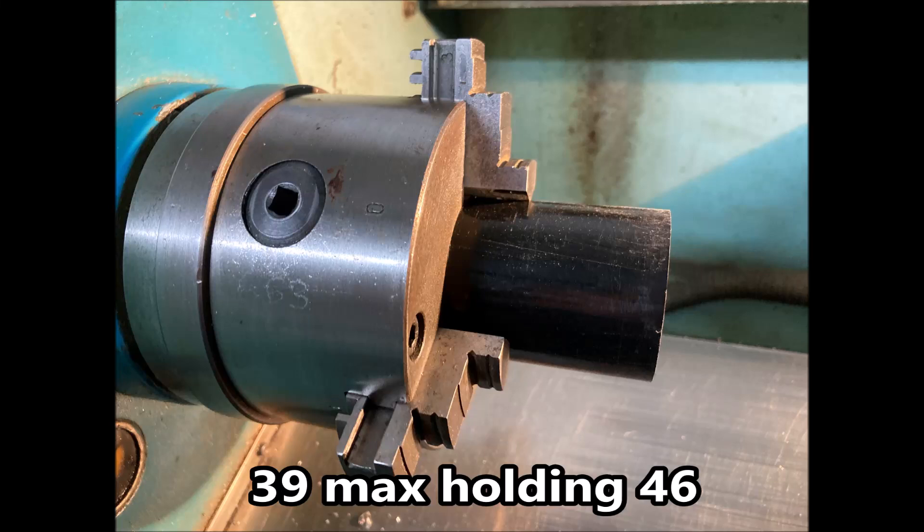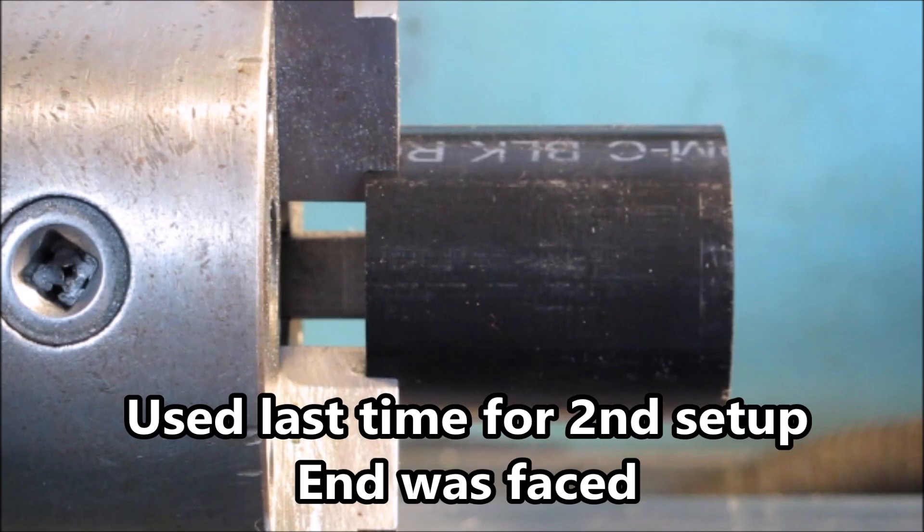G'day folks, this is my third video where I'm trying to hold some acetal to be able to turn it in one setup. Here my three jaw chuck is holding 46 diameter which is way beyond its limit. The last time I made these parts I used these jaws for the second setup but the part had already been faced so it ran quite well in these jaws.